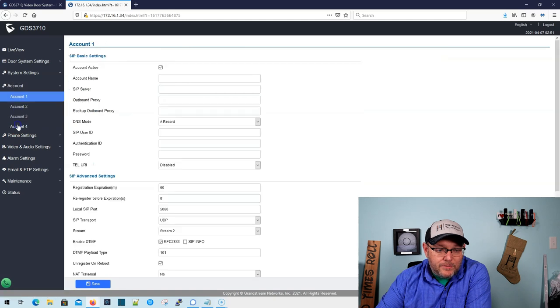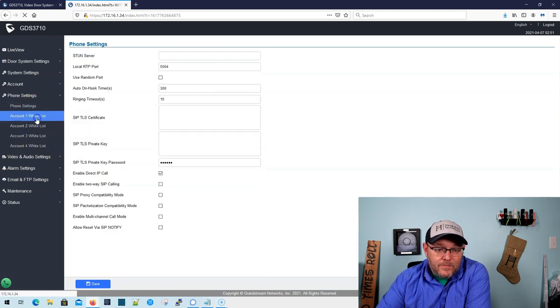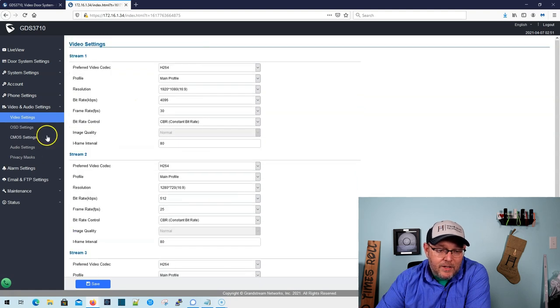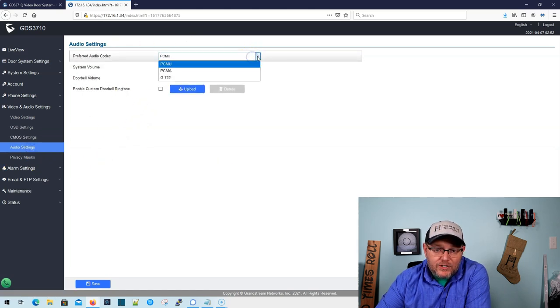Here's where we can change our password. This account here is the SIP account that this is going to use to be connected to your PBX, and you're going to have up to four accounts. Then we've got phone settings. Here's all of our video settings. We can change the profile — by default it's H.264 with 1920 by 1080, so a 1080p resolution. That is our main profile. You can change all of the image quality settings there. We can change our on-screen display.